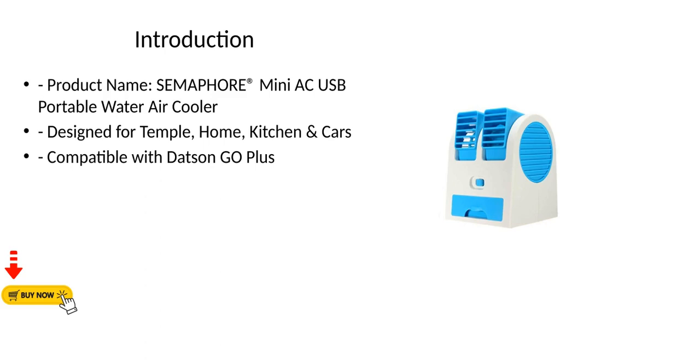Introduction. Product name: Semaphore Mini AC USB Portable Water Air Cooler. Designed for temple, home, kitchen, and cars. Compatible with Datsun Go Plus.